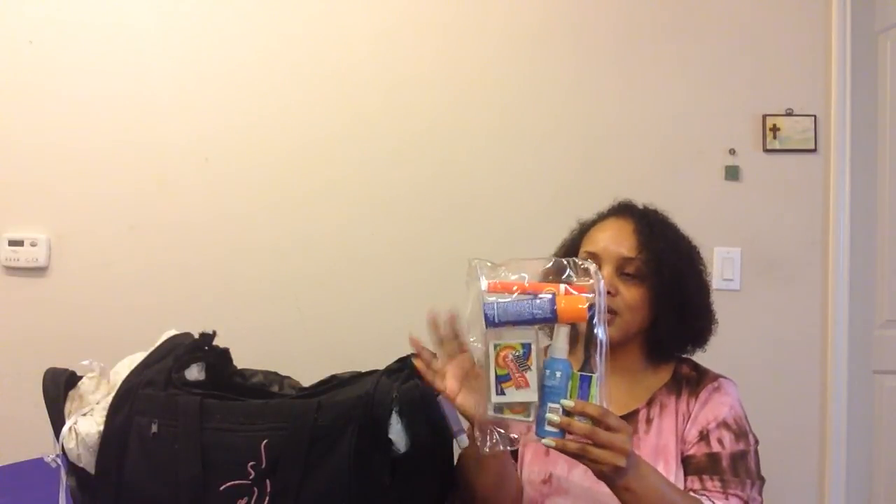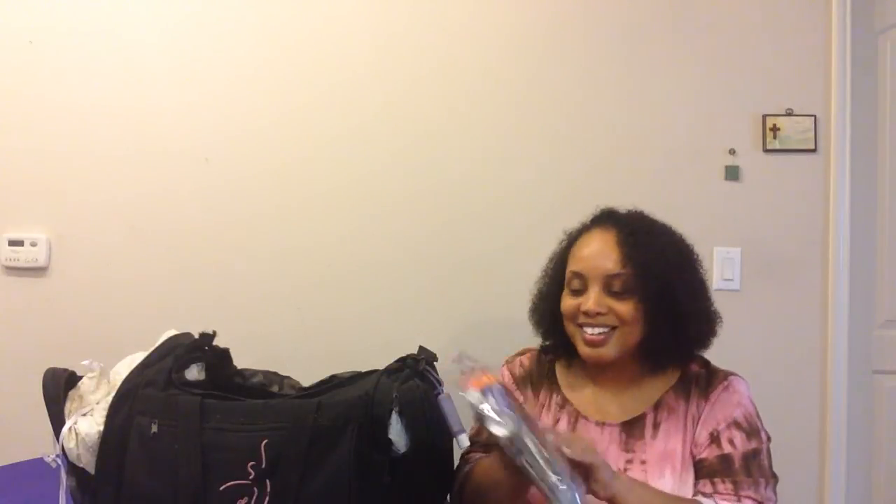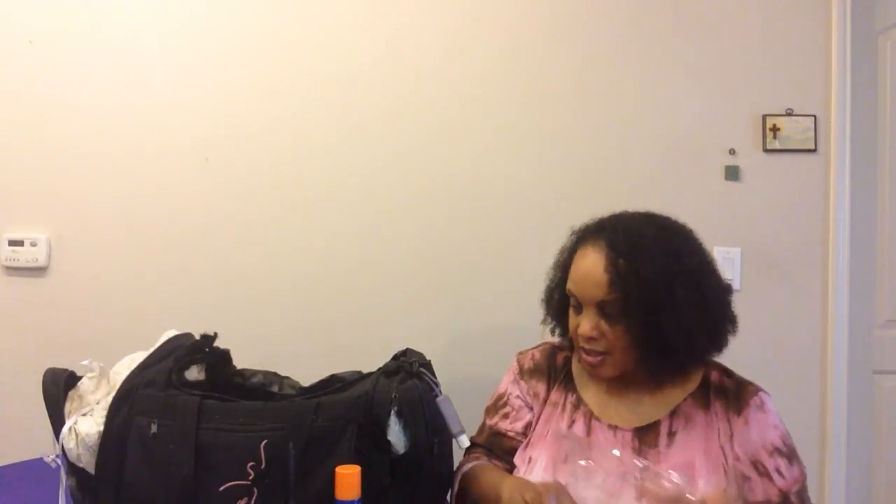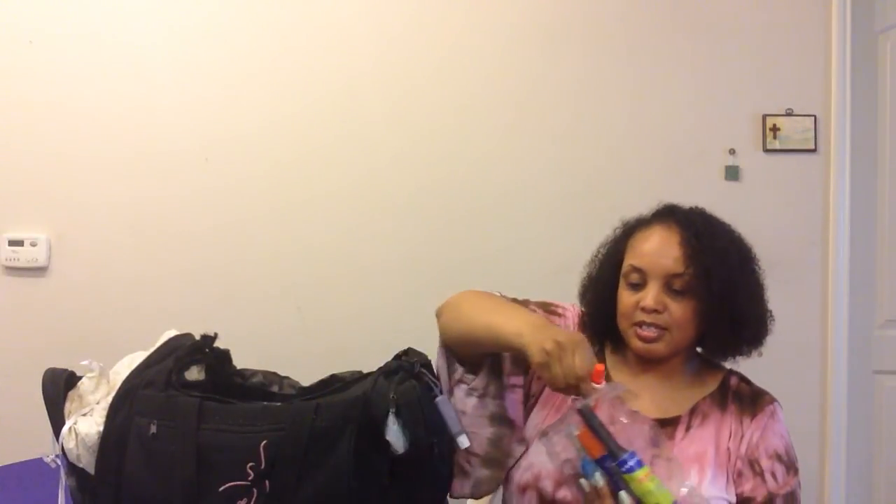Next is another clear pencil case — my emergency garment stain kit. Inside I have a travel-size lint brush, a Tide to Go pen in case I get a stain, static guard so nothing is clingy, Downy Wrinkle Release, and shop wipes. This is all for case of emergency — so you're not clingy and can get out stains.